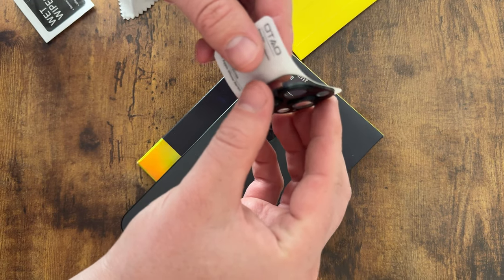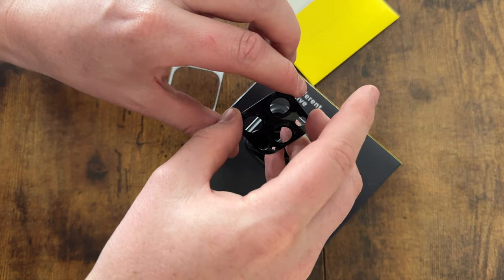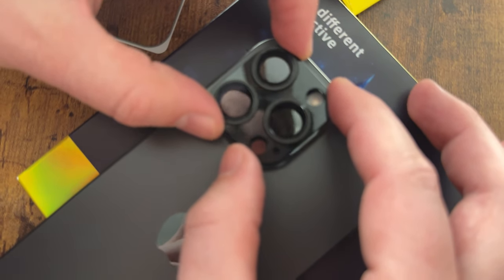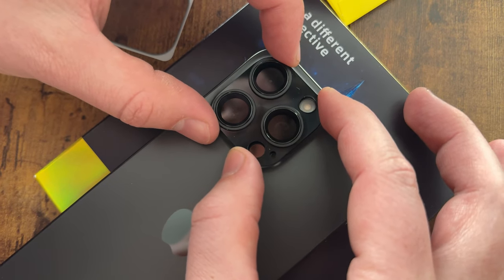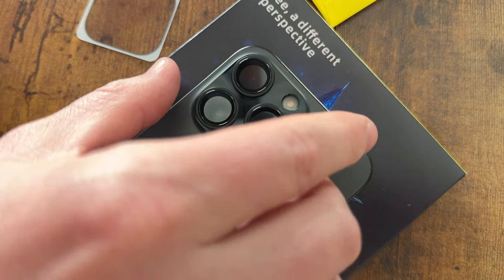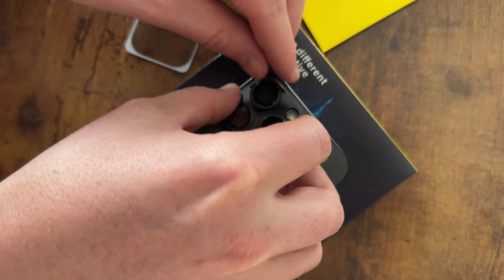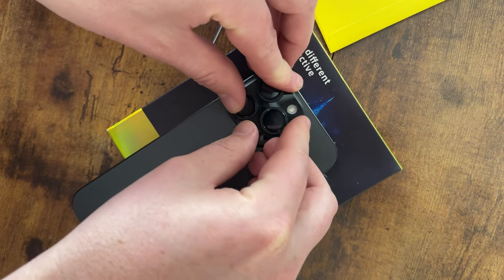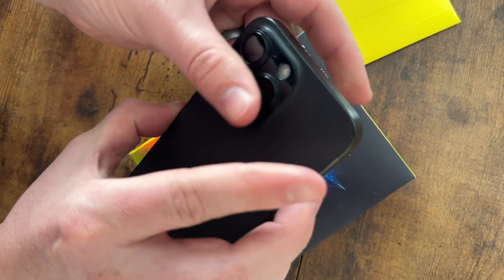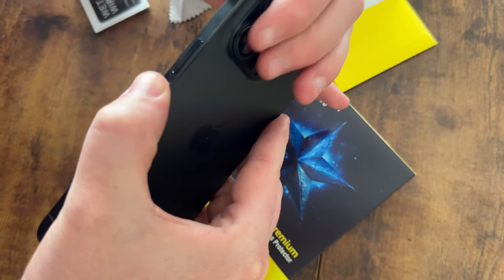Now that the cleaning is done, take the protector and peel it off the backing plate. Carefully bring it down right over the cameras and let it stick down. If a camera isn't quite lined up, push it into place — it's going to pop down over the cameras.